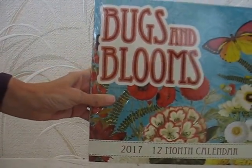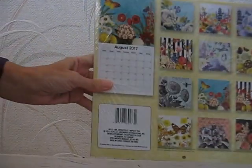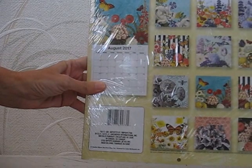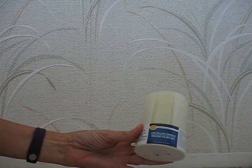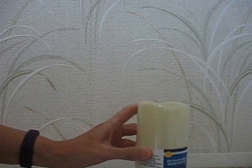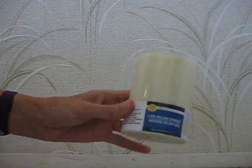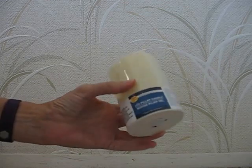And then I got a regular wall calendar - bugs and blooms - but that's cute. And then I found one of those LED pillar candles. I liked it because it looked more like a real candle, so I thought I could decorate that up for the holidays.